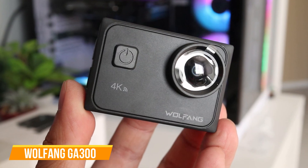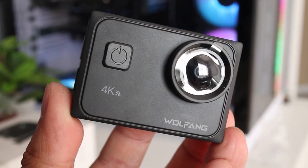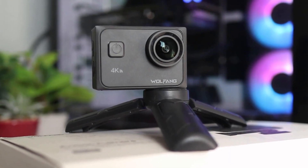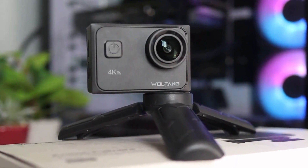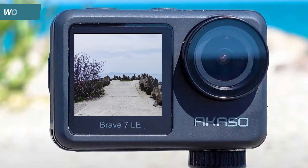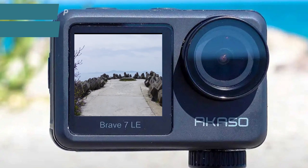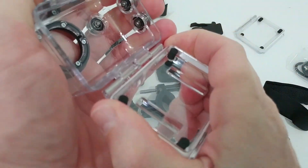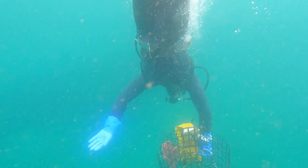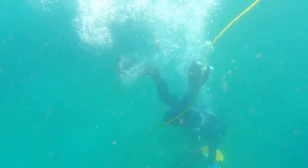The next one on our list is the WOLFANG GA300 action camera. If you're after an affordable alternative to GoPro, you will almost certainly have come across the WOLFANG brand. The GA300 offers up to 4K video resolution at 60 frames per second and photo capture up to 24 megapixels — compared to 20 megapixels on the AKASO Brave 7 LE. It comes with a waterproof casing ideal for water sports, and a dive mode that corrects colors underwater to make videos look more vivid and natural.